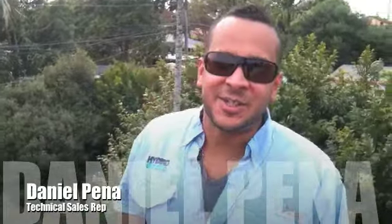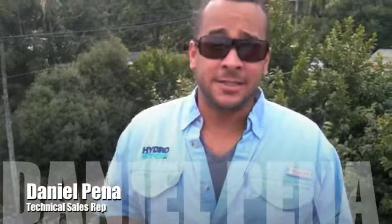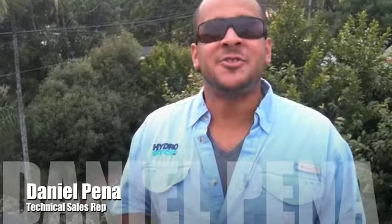Thank you for visiting hydrostop305.com. I'm Daniel Pena, Technical Sales Representative for Hydrostop. Today I'm going to be showing you how to mix Barrier Guard. So come on over.